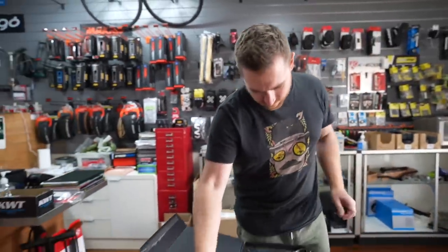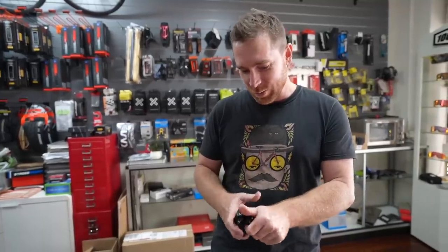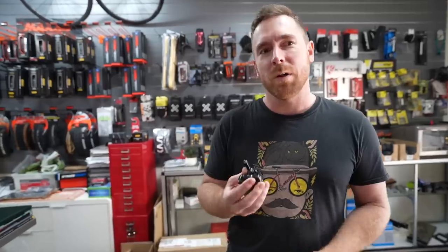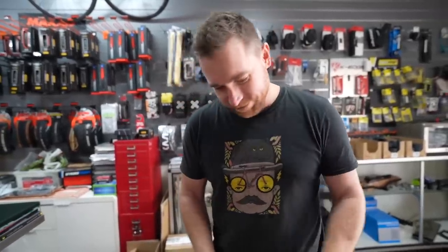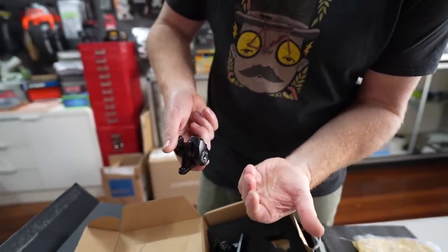We didn't actually get the brakes we thought we were getting. These are just single-actuated brakes — not a dual piston. We actually wanted the hydraulic caliper with a cable feeding into the hydraulic caliper, which you can bleed, and it's a dual piston — which is quite cool. I think they may have sent the wrong thing. With these single-piston brakes, the rotor gets pushed into the brake pad rather than the pads clamping both sides.